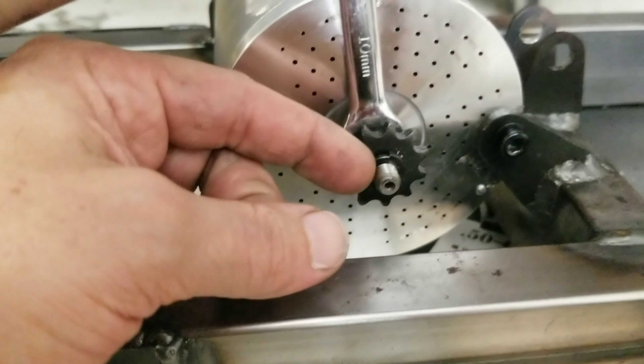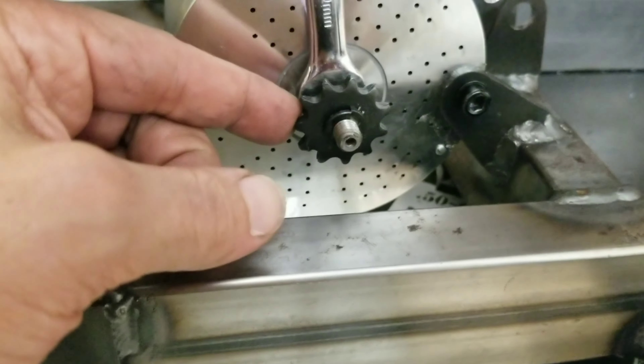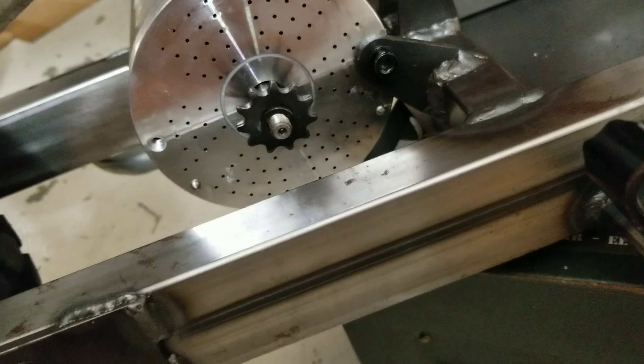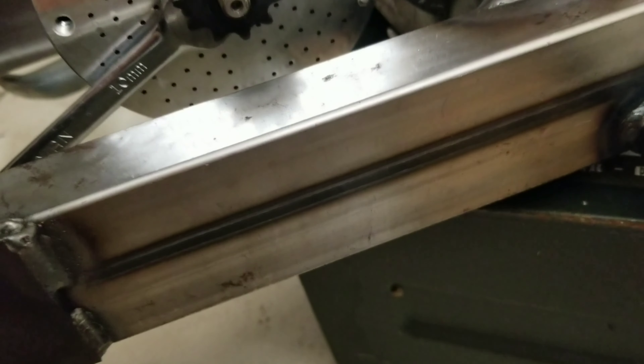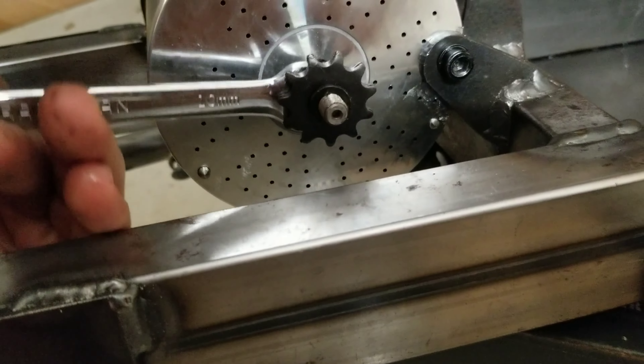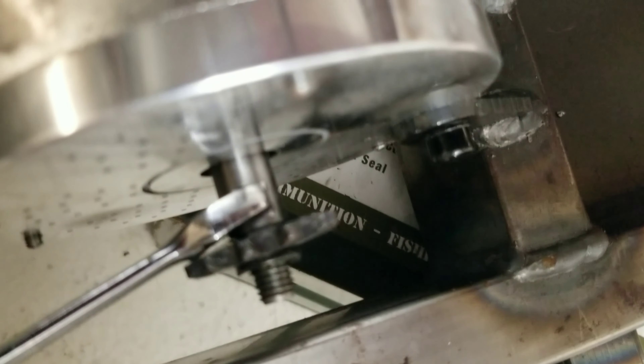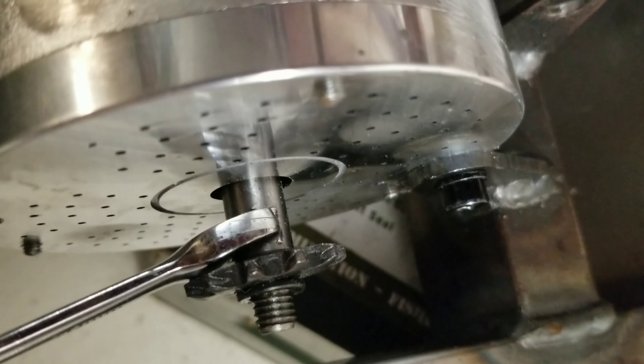Now that the nut's off, we need to get this lock washer off and then get the sprocket off. I push against the sprocket and then go on the other side of it and do it again. There we go.